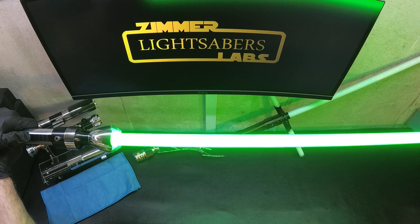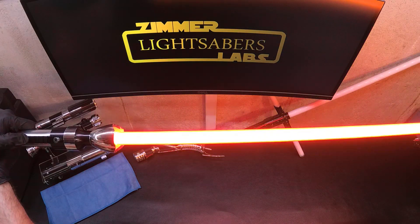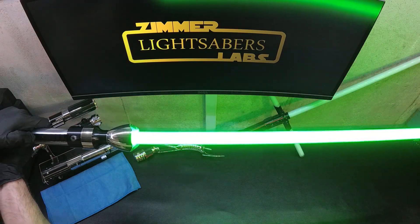Here we have... I'm not even sure. That might be the yellow blade. It's got the red flash on clash.